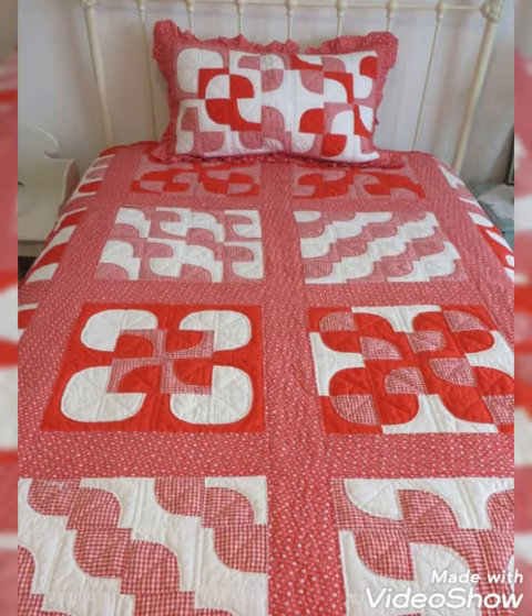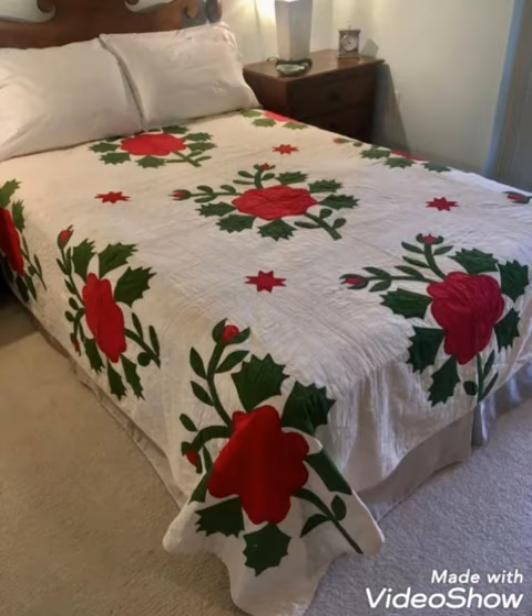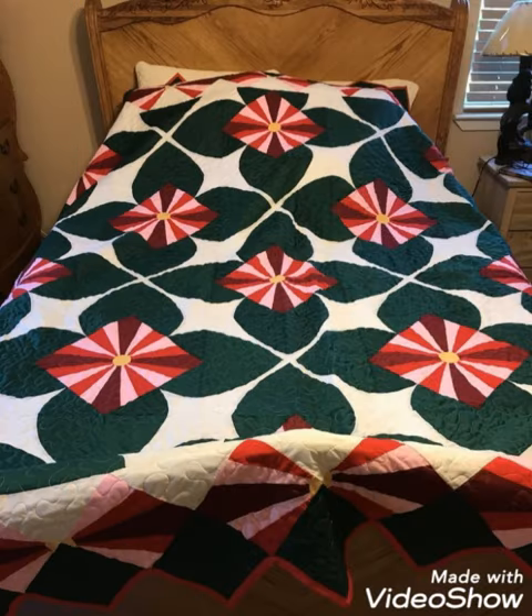Hi viewers, welcome back to my YouTube channel. Today in this video you are going to see different types of multi patchwork and apiqwork bedsheet and bedspread cover design and ideas. You can make this amazing and different apiqwork bedsheet with beautiful color combination ideas.